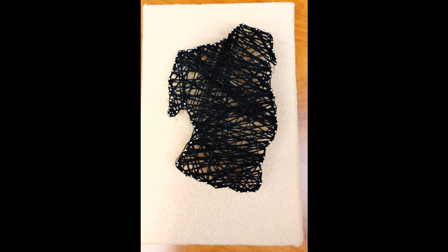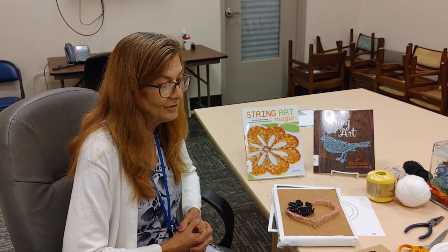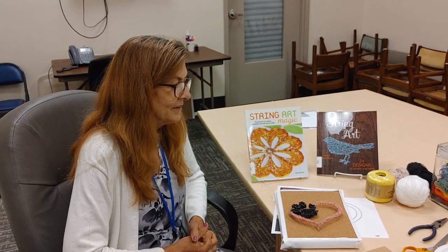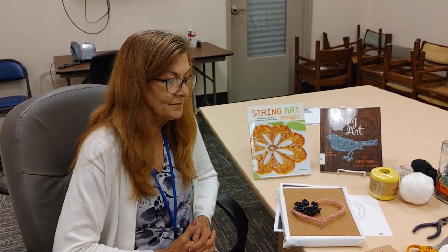Your string art is now ready to be hung or displayed. You can put a little hook on the back or just display it on a shelf. We hope you enjoyed this craft and you'll give it a try. It's a good way to use up some of that leftover string you have at home. Come by the library, get a book, print a pattern, enjoy the books and things we have here, and pick up some of the other fun things we have for our summer reading program.